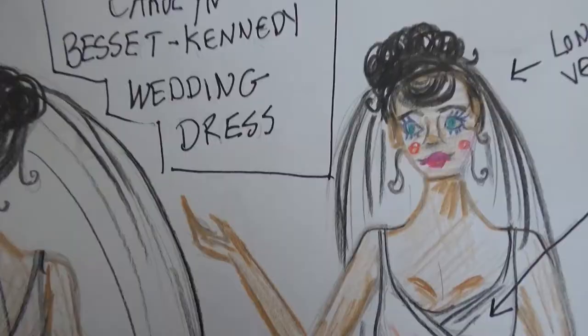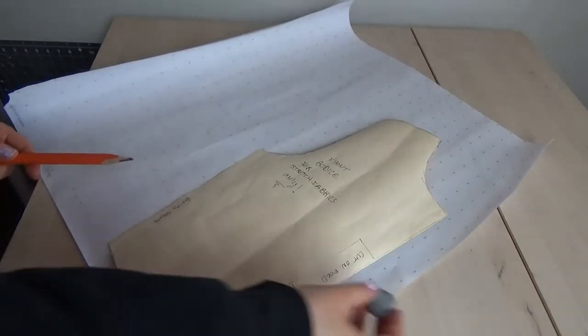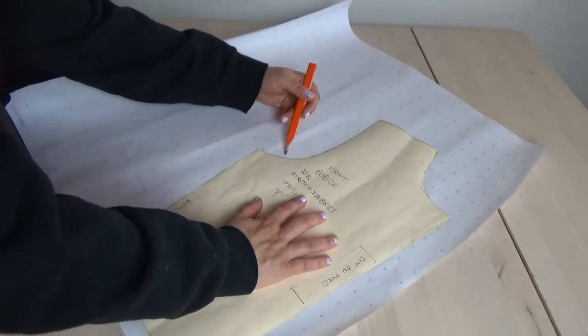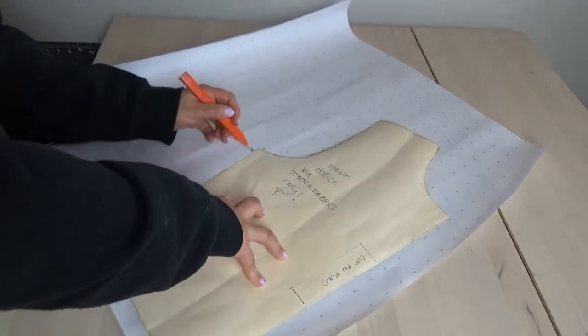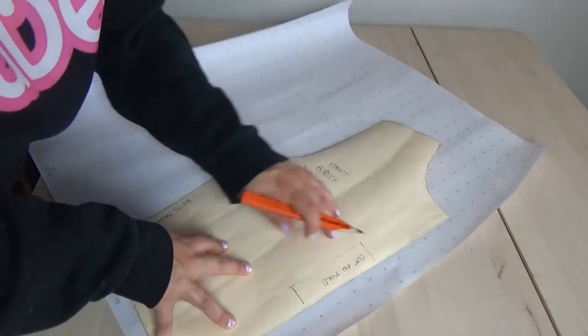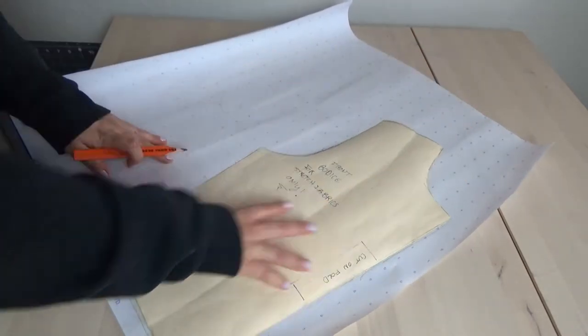So let's get started. You're going to need your basic bodice pattern, the front piece. You're going to trace it out - start at your armhole and go halfway up where it starts to straighten out, make a small line, then continue tracing the rest of your front bodice. You don't have to trace the neckline because we're not going to be using it.